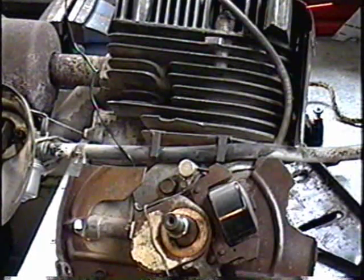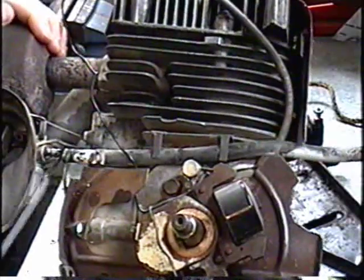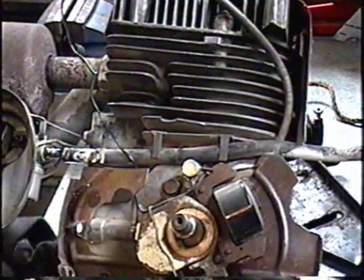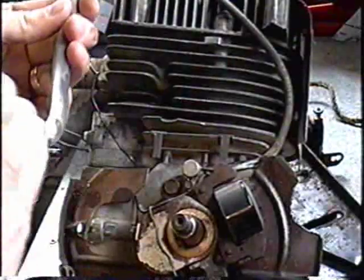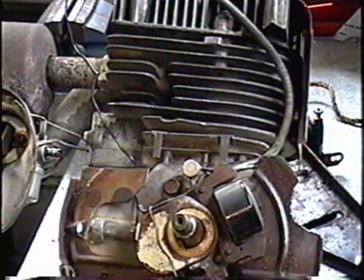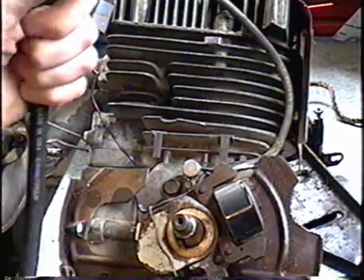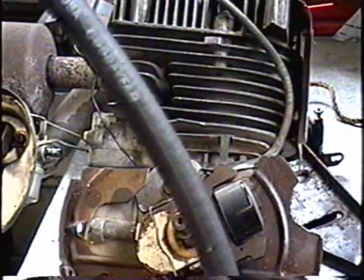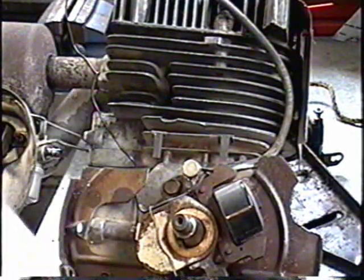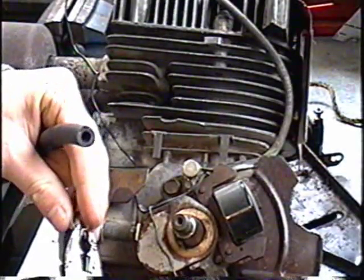I'll just start by getting my fuel line off. Bit of gas in there — not a big deal. I want to save these little clips here. I'm just going to pull on the fuel line like that. It's still good but it's pretty old, and I don't want the next guy having this engine to have a leaking fuel line right after he gets it from me. What I've got here is some Goodyear fuel emissions fuel line. You can buy this at any auto store for about half the price of what the Tecumseh fuel line costs, and it's braided — pretty well the same. So that's what I use.